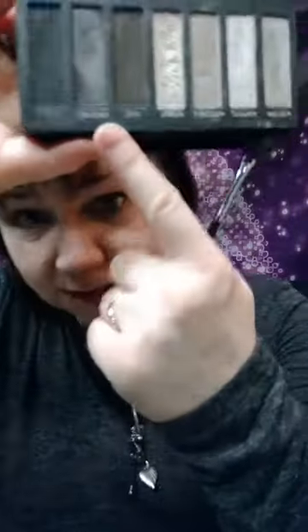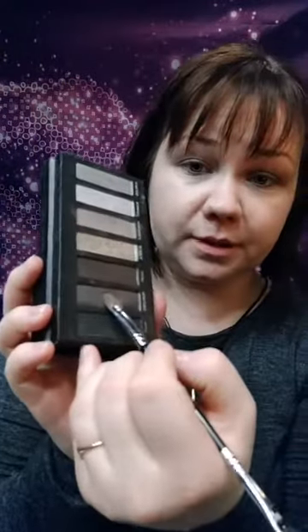After that, pick one of the darker colors to put in the corner of your eye. I like this one — 'Perplex' — it's a super pretty shimmery color. I'm going to use my brush, grab a little product, tap the excess off, and go right in the crease and put a little bit of that product right there. Smoky eye is not as scary as you think — it just takes a little bit of practice.